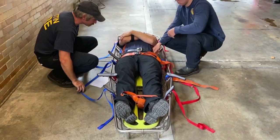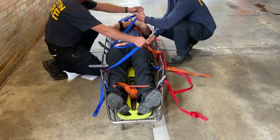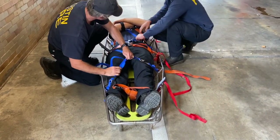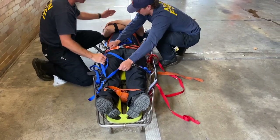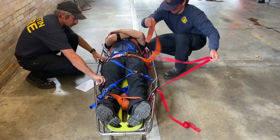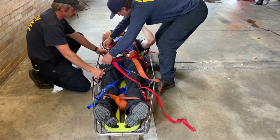Then it's as simple as blue to blue and red to red. We'll start blue — bring blue over, clip it in, and once it's clipped in, cinch it up. Work the webbing down from the top down to the feet where the cinching buckle is. Once it's good and snug, tuck your webbing out of the way. Then go red to red — work those out and bring them over to the buckle.